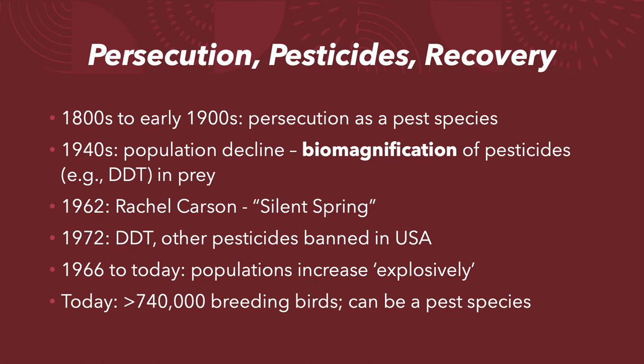DDT caused their eggshells to thin and other birth defects. In 1962, environmental scientist Rachel Carson published the book Silent Spring, which is widely credited for jump-starting the modern environmental science movement. In it, she accused pesticide companies of downplaying the harmful effects of their products and called out government officials for failing to account for that in policy. About ten years later, after mounting public pressure, activism, and lawsuits, DDT and other pesticides were banned in the USA.